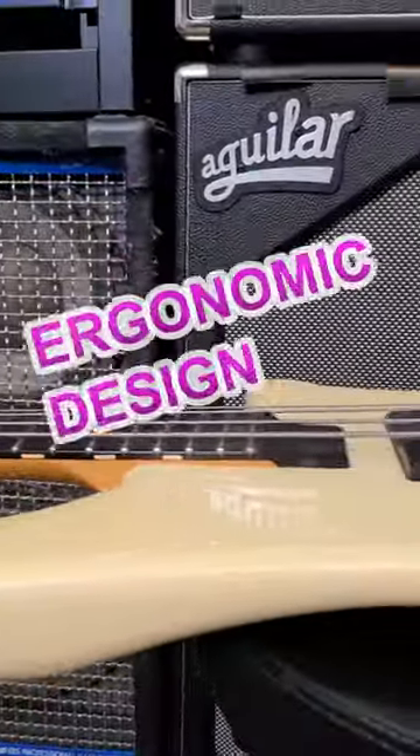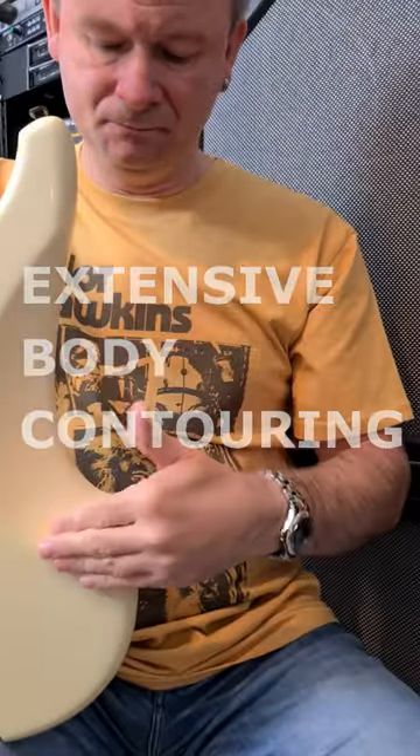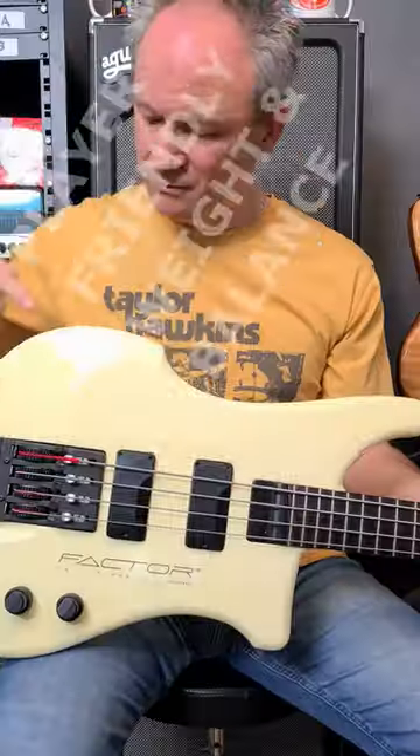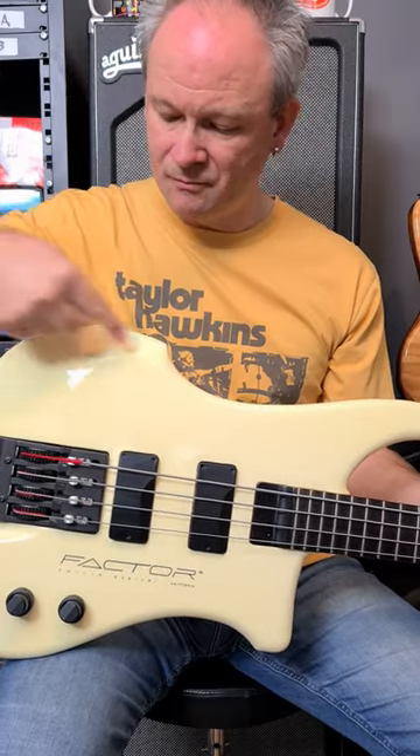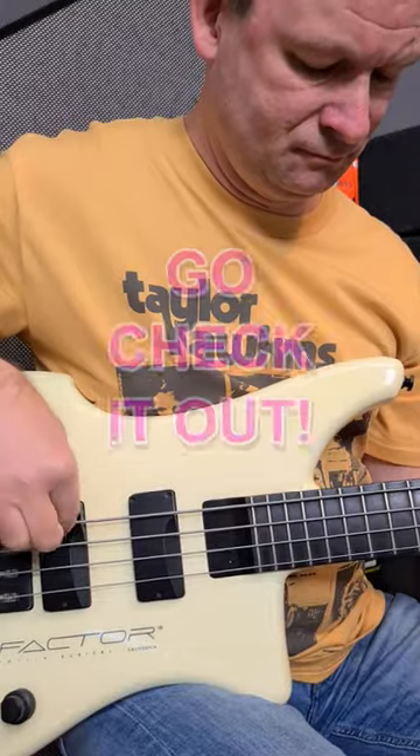Number three, the ergonomic design means the bass is designed to fit the player like a glove. The sleek design and body contouring are extremely comfortable, while the balance and weight distribution, due to the quasi-headless design, enhance the instrument's playability even further.